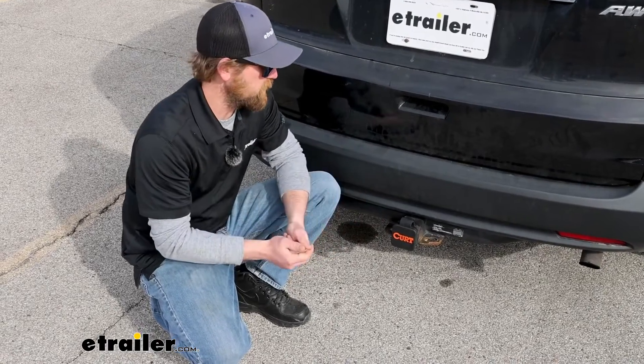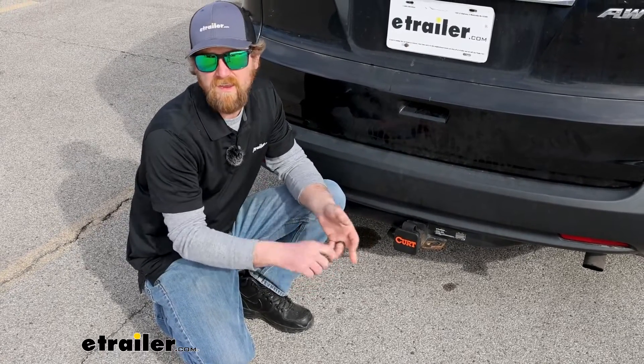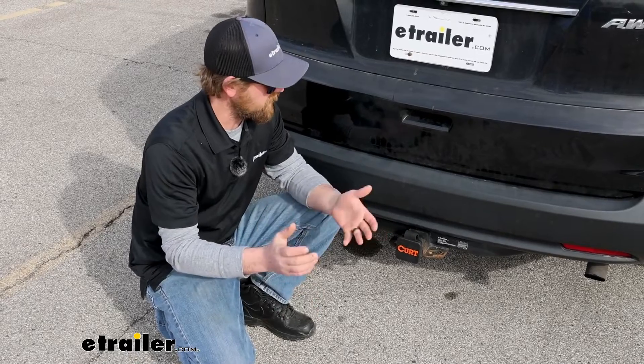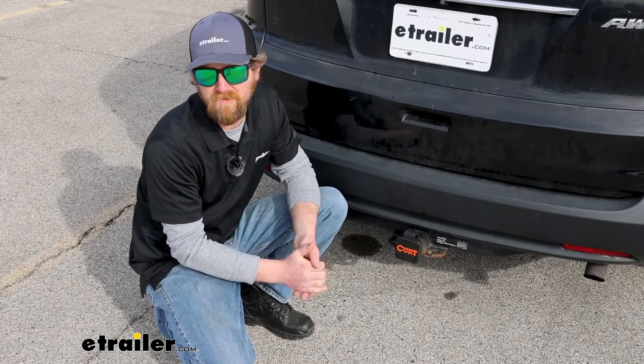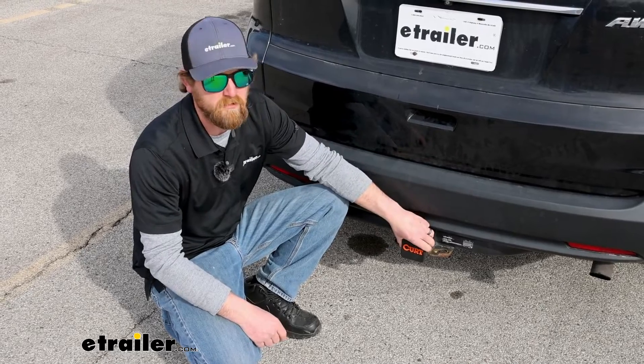Ultimately, not really a whole lot to it. So if you're looking for a way to keep your hitch a little more protected and looking better, this could be a good solution for you. That'll finish up our look at the Curt 2 inch by 2 inch Trailer Hitch Cover.